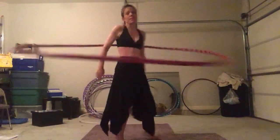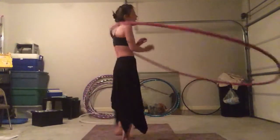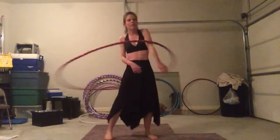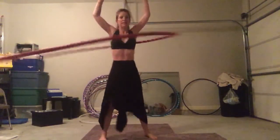And the slower I can do something, the longer I can do it. And I love to hoop and I hate it when my body gives out before my heart does — I want to keep doing this, but I am just completely out of energy.